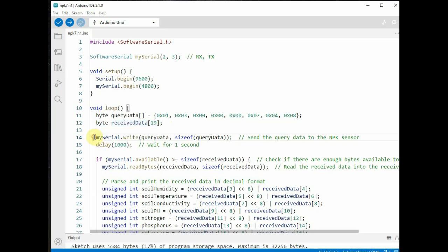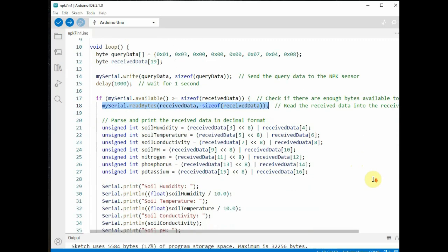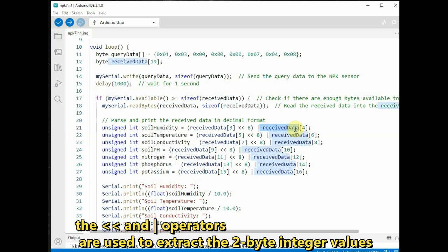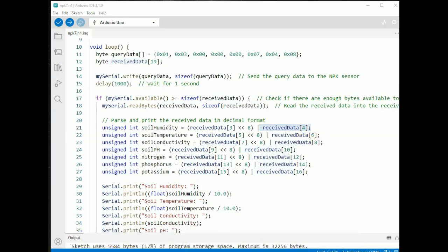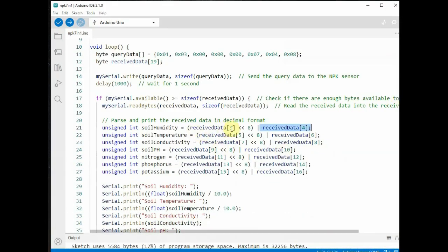The received hex data from the NPK sensor is stored in the receivedData array. To parse it, we declare unsigned int variables: soilHumidity, soilTemperature, conductivity, soilPH, nitrogen, phosphorus, and potassium. Parsing is done using bit shifting and bitwise OR operations on the received bytes. The high byte (MSB) is shifted left by 8 bits and then combined with the low byte (LSB) using bitwise OR, converting two bytes into a single 16-bit integer.